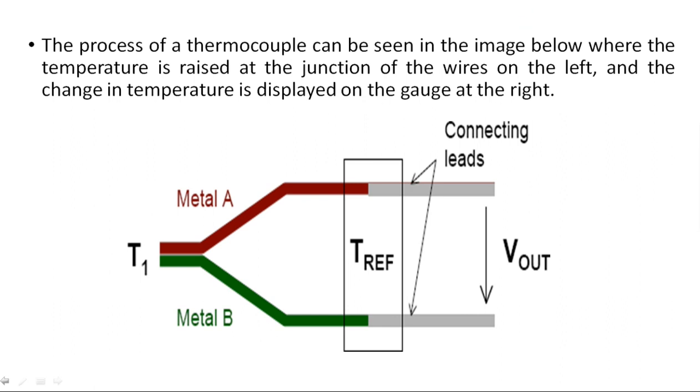Metal 1 and metal 2 are two different metals joined here at the junction where we apply some temperature T1. Because of this, some insulating contacting leads are connected. This is one wire and this is another wire, provided through some insulating material to avoid leaking effects. We measure the output voltage across these two wires. From the temperature reference we can calculate the amount of temperature we have obtained.